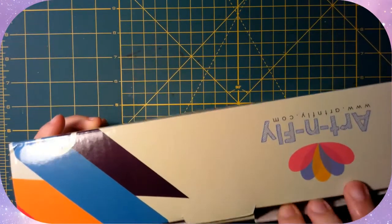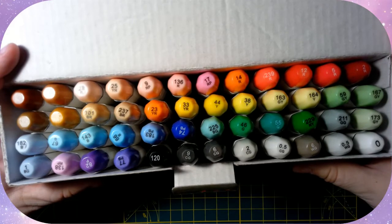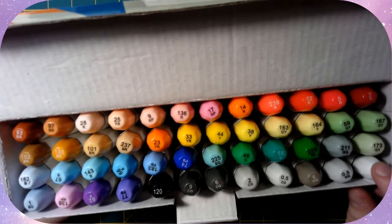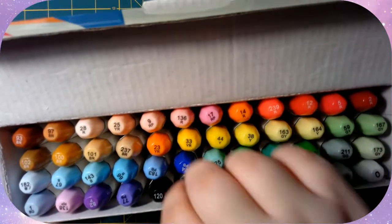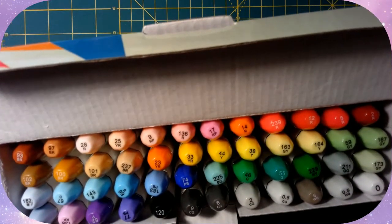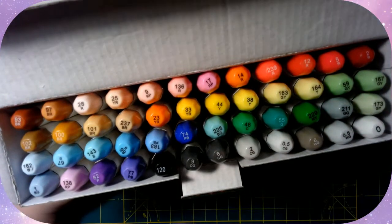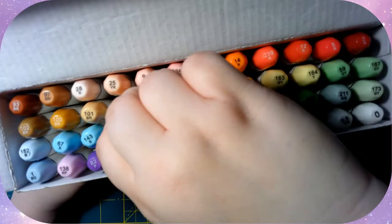Let's open this up and check out what they look like inside. There we go, there's all 48 markers. I've reorganized these since I got them — they were all not ordered in a coherent way, so I've ordered them in a way that I know, from blender up through the browns and up to the reds, using a zigzag back and forth method rather than just left to right.